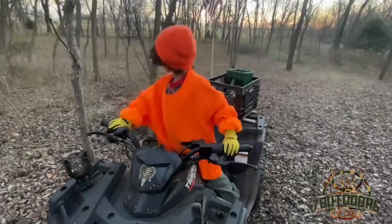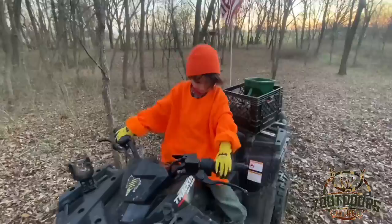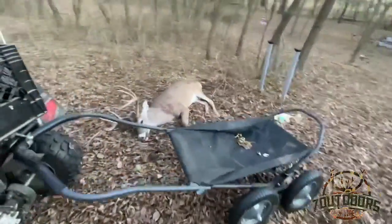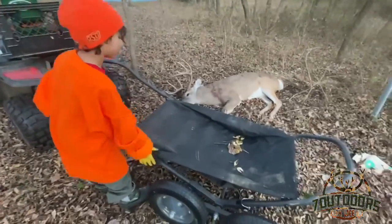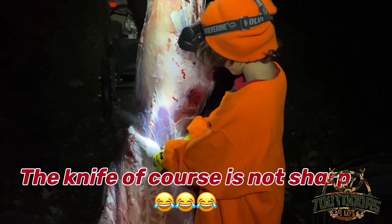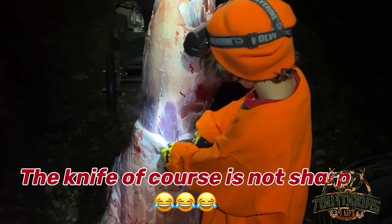What you doing mi amor? Daddy, okay mi amor, are you gonna help me? You gonna put the deer in here? Okay, right there. What you doing puppy? You got the deer, okay, good job. Good job.